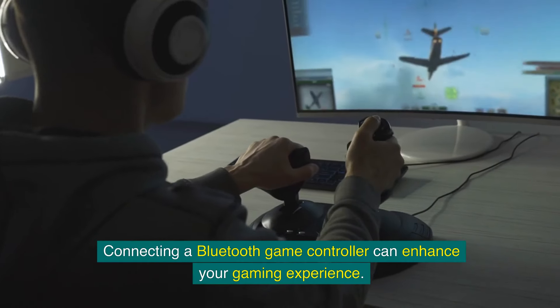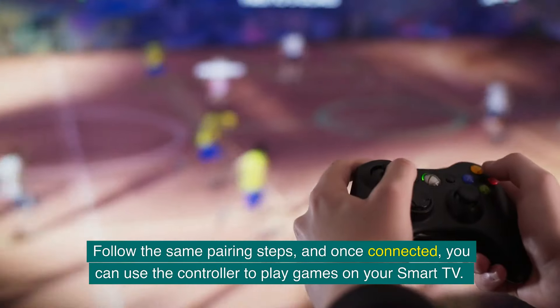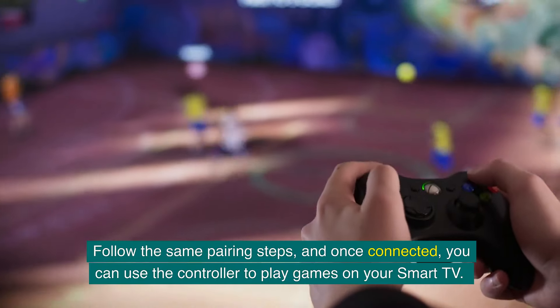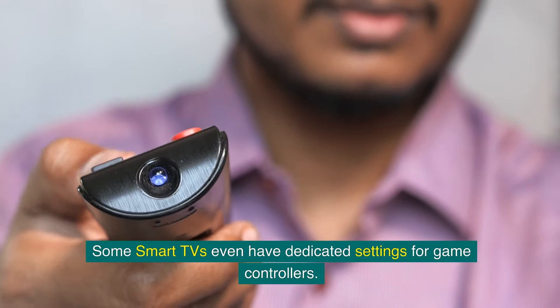Connecting a Bluetooth game controller can enhance your gaming experience. Follow the same pairing steps, and once connected, you can use the controller to play games on your smart TV. Some smart TVs even have dedicated settings for game controllers.